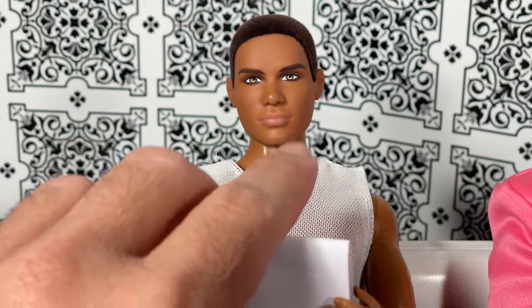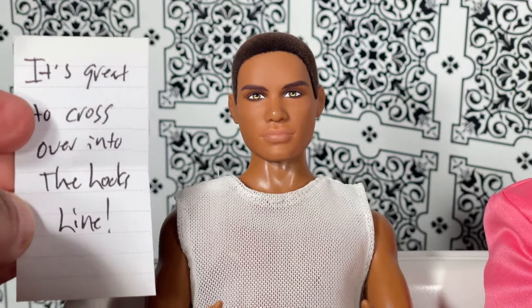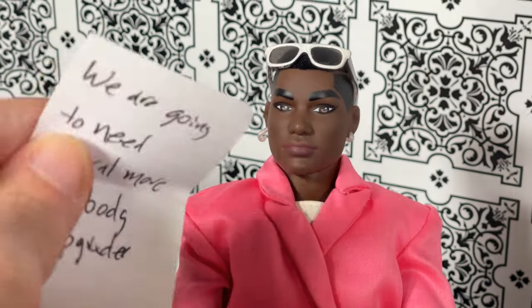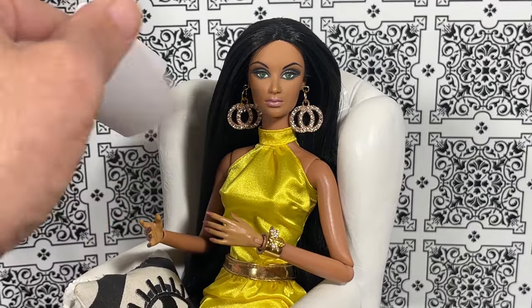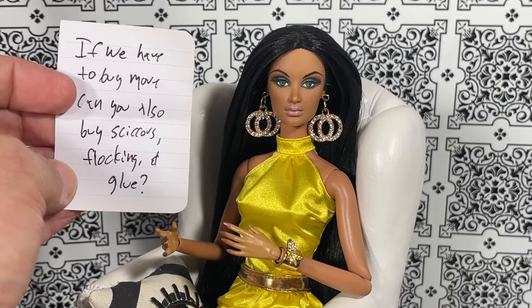Basics Ken, I'm going to start with you — you say it's great to cross over into the Looks line. And Power Pair Ken, you have a note for us: we are going to need several more for body upgrades. And Alissa, you have a note for us: if we have to buy more, can you also buy scissors, flocking, and glue? Oh no — welcome to the Looks line! Thank you, panel.